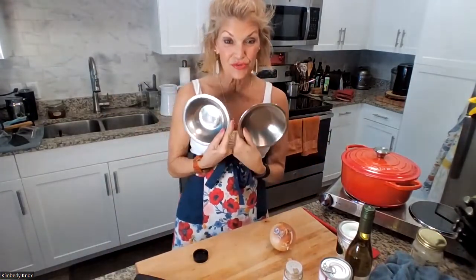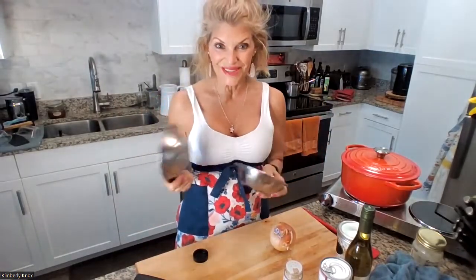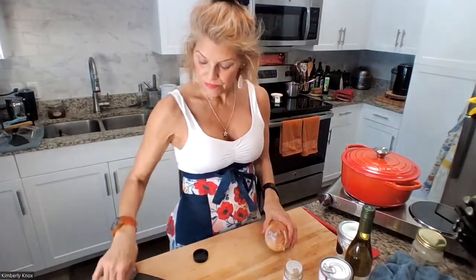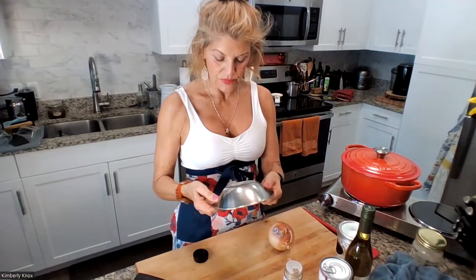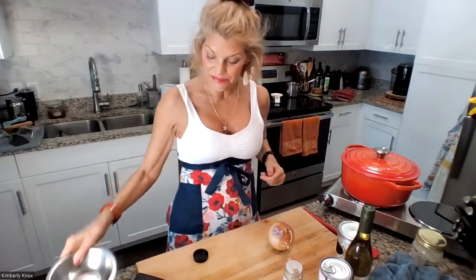So if you haven't already got your little prep bowls, these are really great to get. I think these are seven inches wide. You can get these on Amazon. It's really great to have a lightweight stainless steel aluminum bowl — lightweight, it's not going to break, washes really easy, and they stack up nicely.